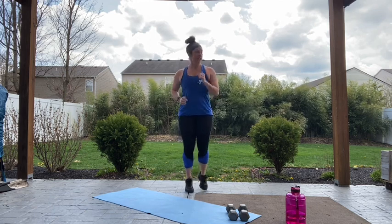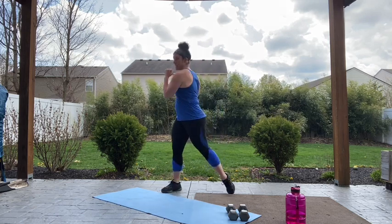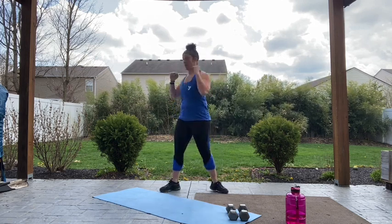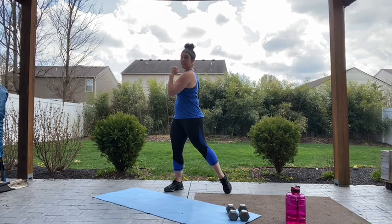We've got 15 more seconds. Pick up that pace just a little bit more. And we're going into a torso twist — bring it into the center and a nice easy twist. Get that back nice and stretched out. Nothing too crazy, just a simple torso twist, side to side.